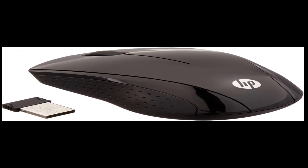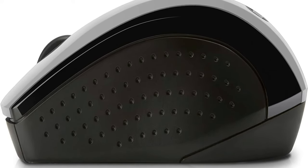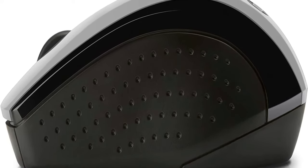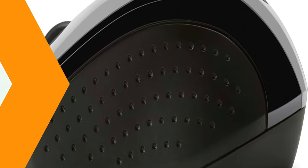Contoured comfort — a contoured shape designed for all-day comfort in either hand. Easy storage — the nano receiver conveniently stores inside the mouse for easy portability. Three-button navigation — a three-button solution and a built-in scroll wheel for optimized productivity.